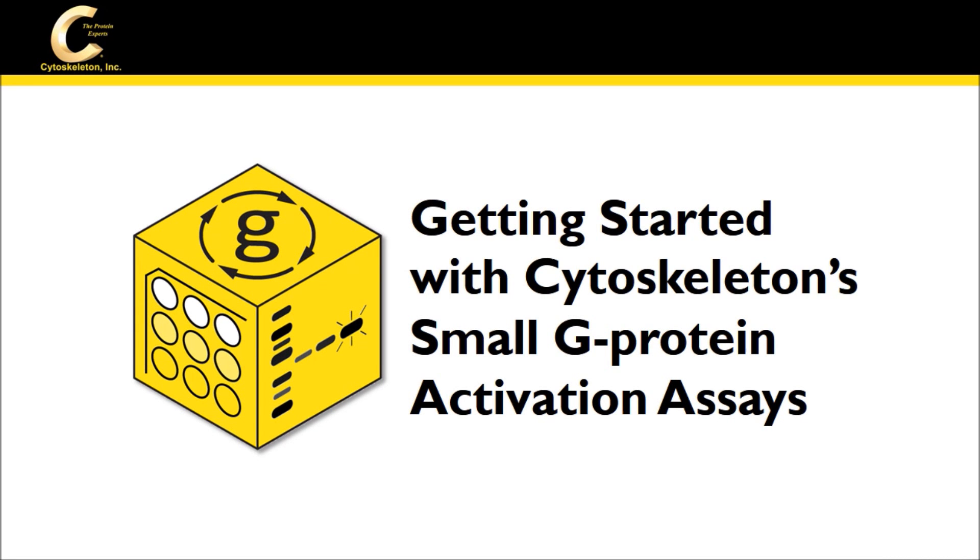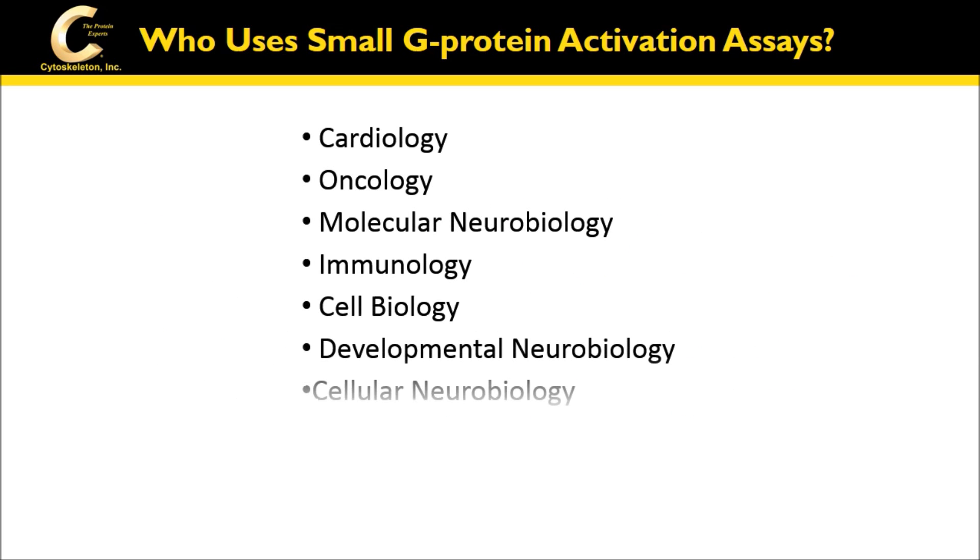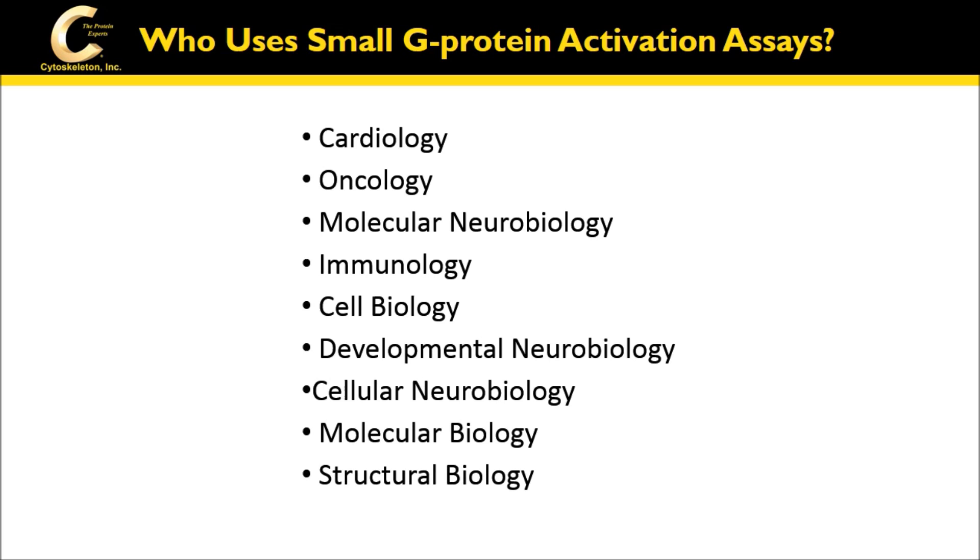Getting started with Cytoskeleton small g-protein activation assays. Small g-protein activation assays are a critical part of scientific studies across a broad range of scientific fields. As a leader in the field of small g-protein activation assays for 15 years, Cytoskeleton is here to help you decide which small g-protein activation assay is right for your application or project.